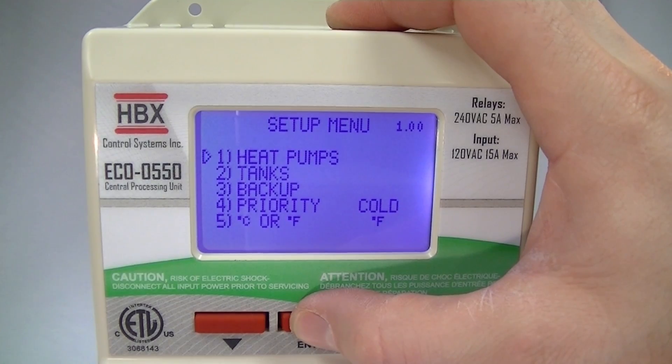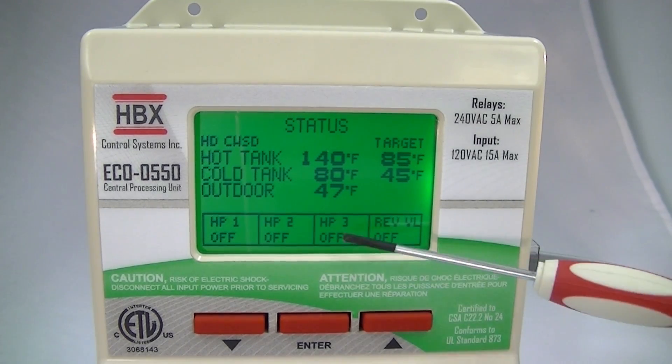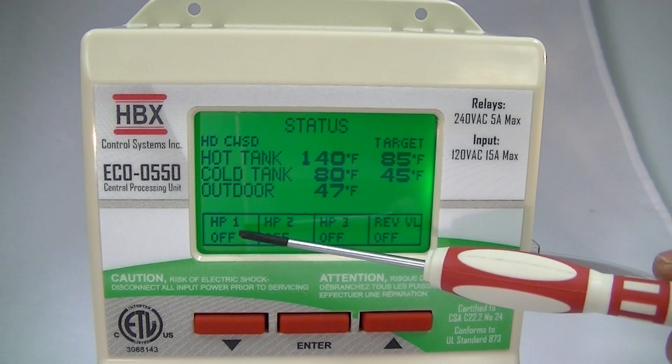Popping back to the main screen, you can see everything on the main screen again. Now you can see that we've set up heat pump one, heat pump two, heat pump three, and a reversing valve. These also show us where they're hooked up to the control, so you don't even need a wiring diagram to hook up.